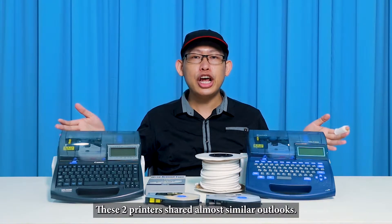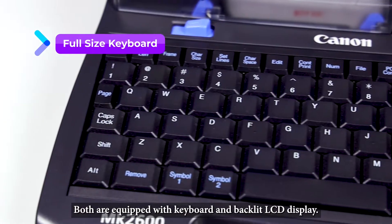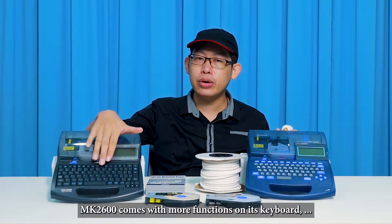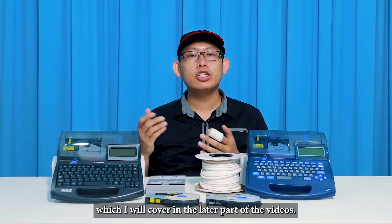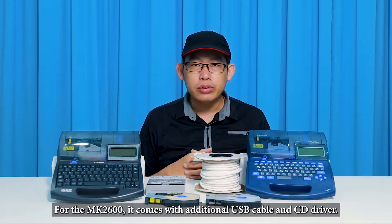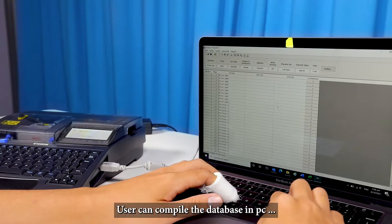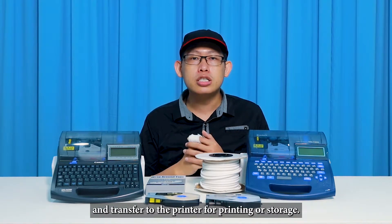These two printers share an almost similar outlook. Both are equipped with a keyboard and backlit LCD display. However, the MK2600 comes with more functions on its keyboard, which I will cover later in the video. The MK2600 also comes with an additional USB cable and CD driver, allowing users to compile a database on a PC and transfer it to the printer for printing or storage.